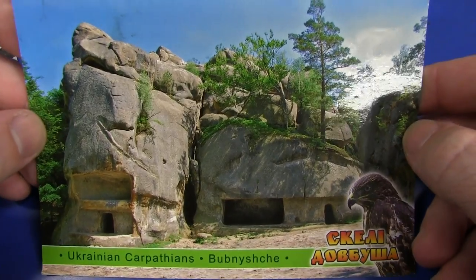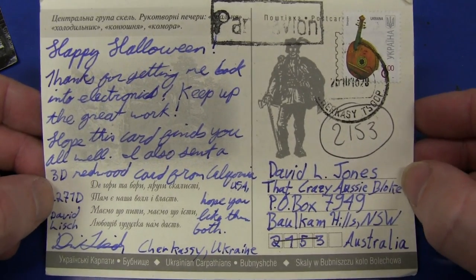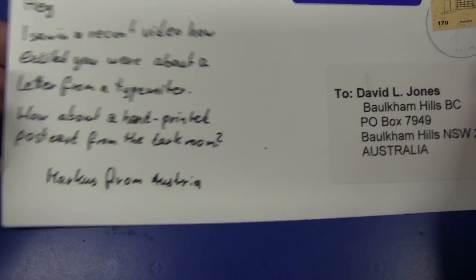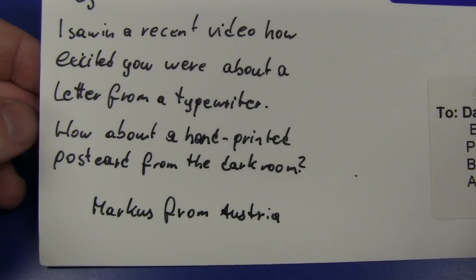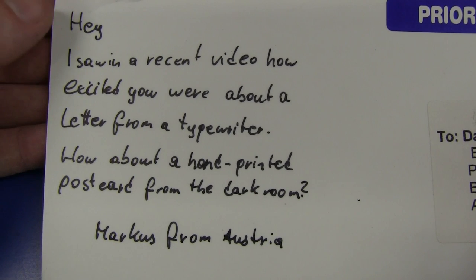And I forgot some postcards - I know people hate postcards, but hey, I like getting them. Ukrainian Carpathians! Look at that - excellent postcard from the Ukraine! Happy Halloween! Well, I don't subscribe to the Halloween thing, but thank you very much for your postcard from Cherkasy in the Ukraine. Instead of a postcard, we have a home-printed picture from his own darkroom lab - Marcus from Austria, not Australia. 'I saw a recent video where you were excited about a letter from a typewriter - how about a hand-printed postcard from the darkroom?' Brilliant! I can picture Marcus down in his darkroom printing out all his photos. Do people still do that? I guess they do! Excellent! Thanks, Marcus!